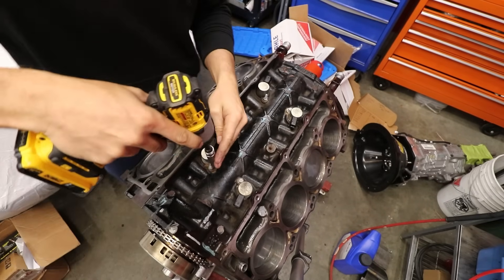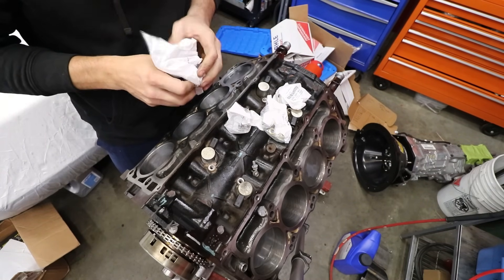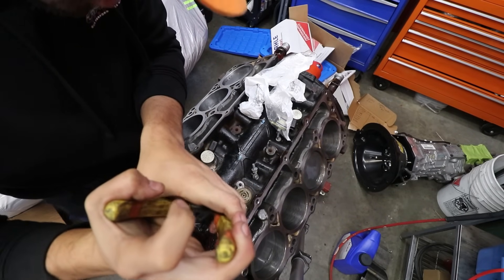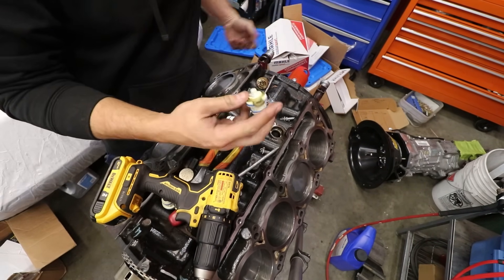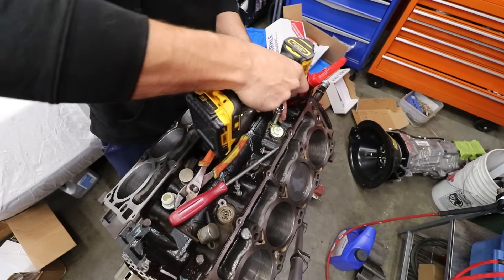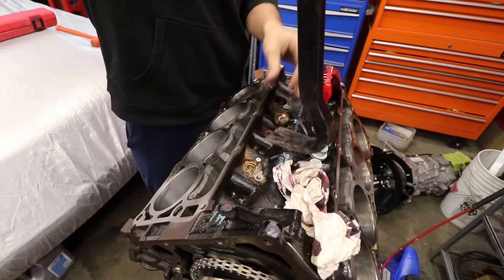While we're in the top side of the engine we might as well take these plugs out — those are going to get replaced with these hooks. Oh no, I broke one. I ended up breaking off a back one too; all I did was put a screw in it, pull it out with the screw, and this piece — which you've got to be mindful of — just goes in the valley cover. Basically all of them broke so I have to pull them all out this way. It's not difficult, just annoying.